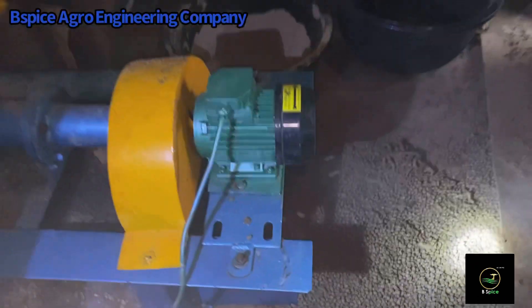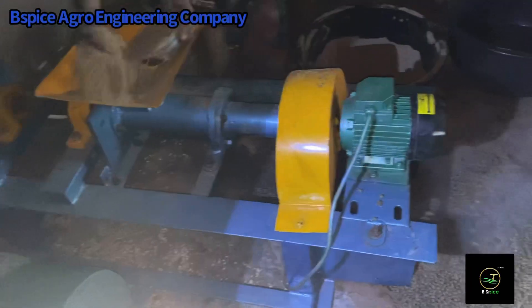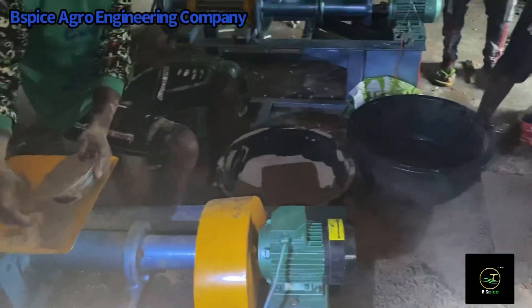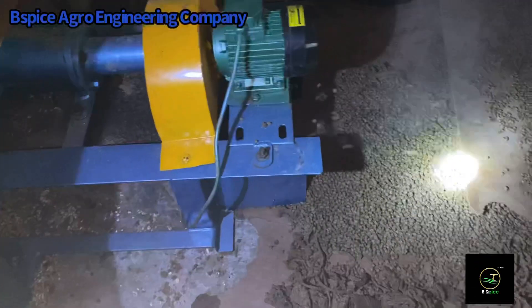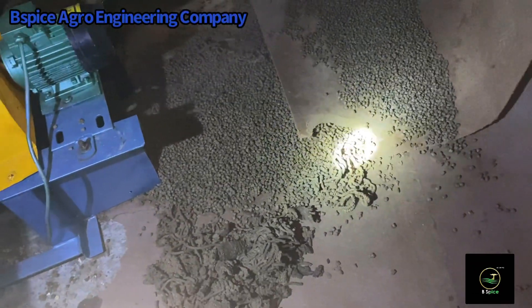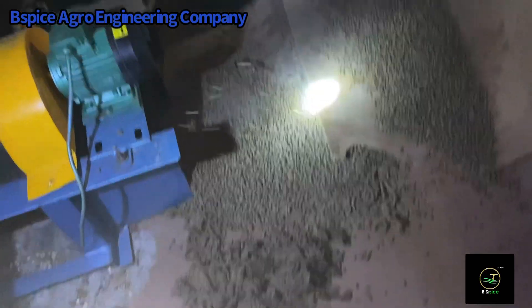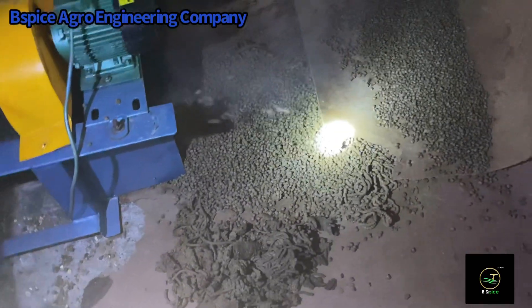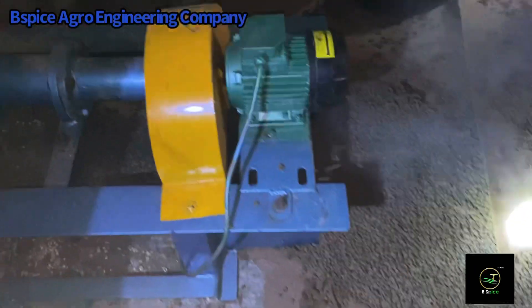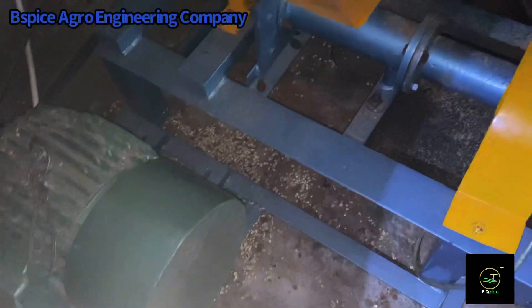Can you see the product from the extruder machine? The products are neatly cut. If it's 3 mm, it is 3 mm all through; if it's 4 mm, it is 4 mm all through. We pay detailed attention to things like this — what some other extruder machines will not give you. Here at BSPICE Agro Engineering Company, we are producing a very round floating pellet.